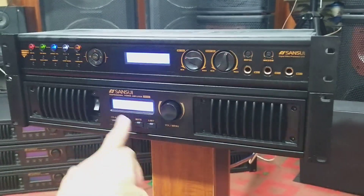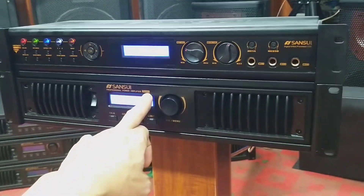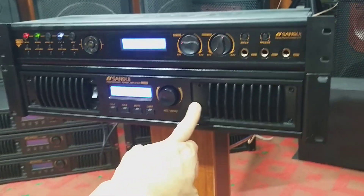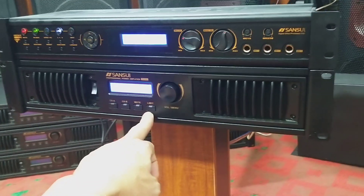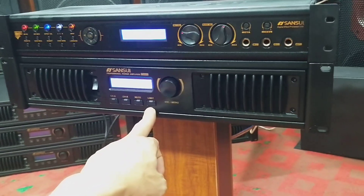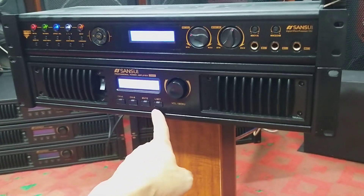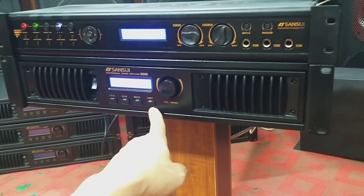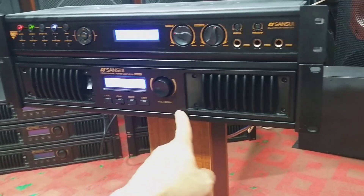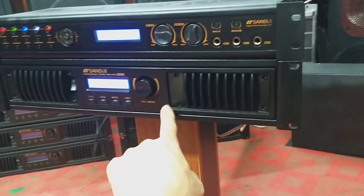Mã cao cấp nhất của đẩy Sunshui, Sunshui SA902, bản đủ bản full, cao cấp nhất của đẩy Sunshui. Công suất maximum là 1050W trên 1 kênh. Và các bác có thể tùy chỉnh những công suất nhỏ nhất là 450W, 550W, 700W, 850W, 1000W và 1050W, để các bác tùy theo đánh những đôi loa to nhỏ khác nhau.